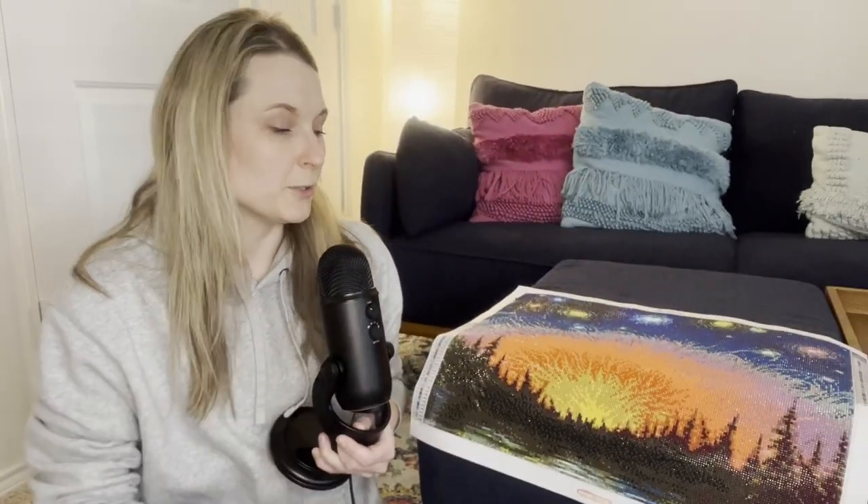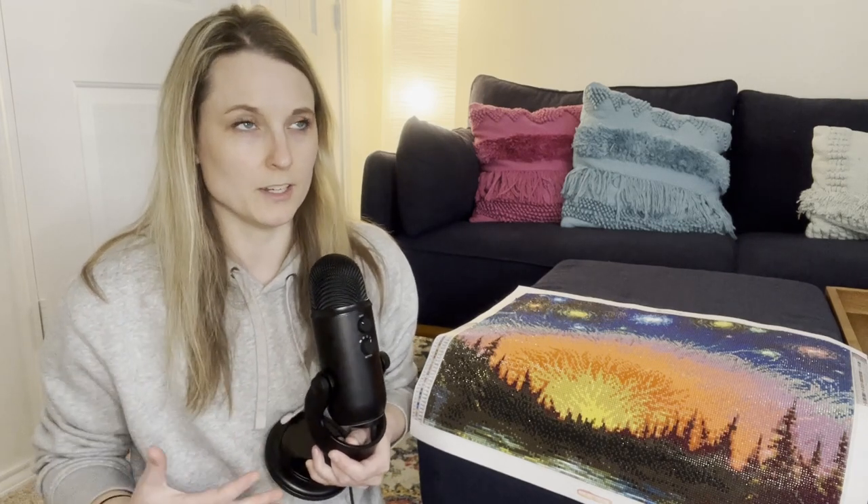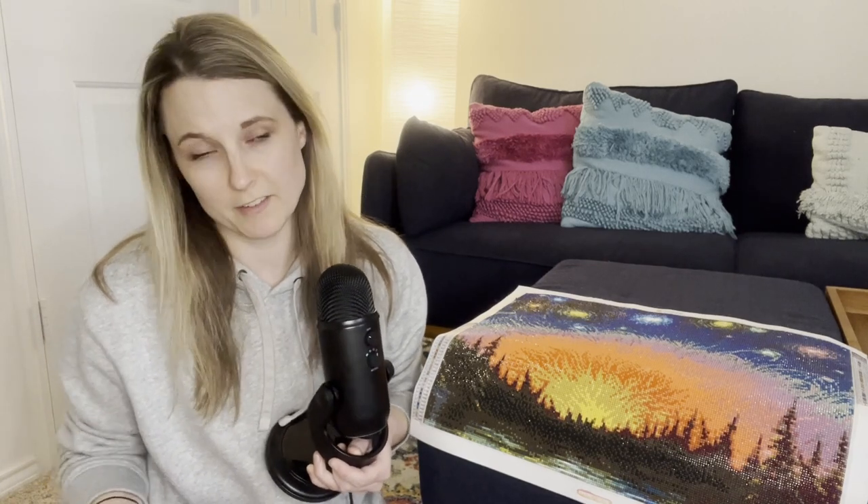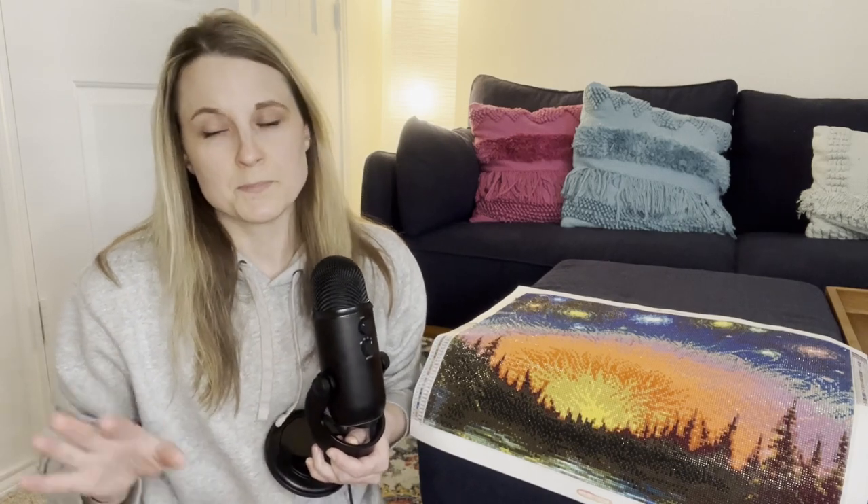I'm really so grateful for this project. It's actually something I've been working on the past few months during, honestly, the most challenging thing I've ever walked through in my life. My physical health is fine — I don't want anybody to worry about that. My kids are okay. But I do have some news to share at some point. I'm not able to talk about it yet.